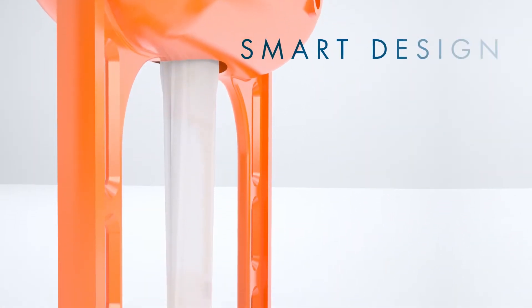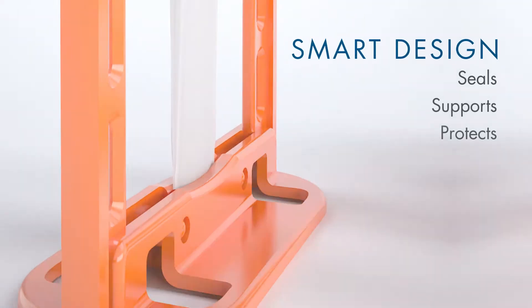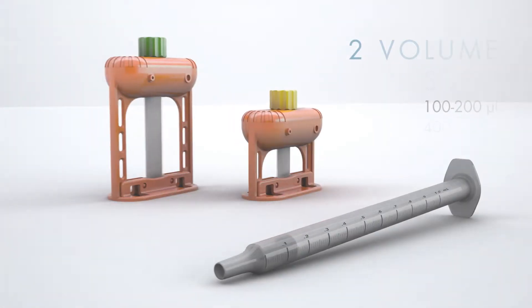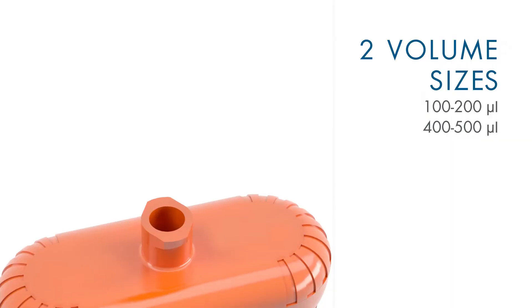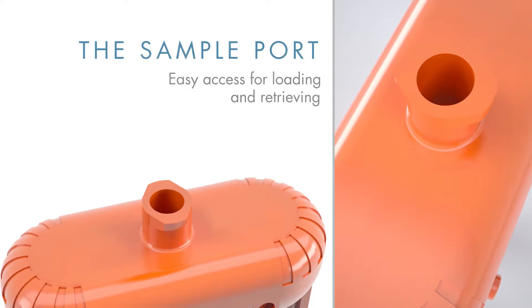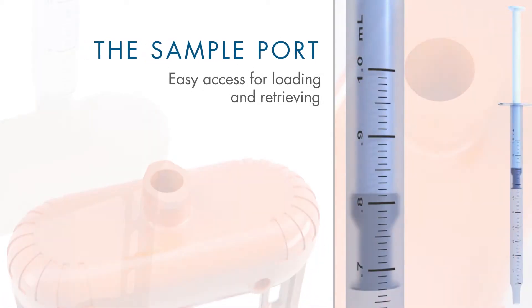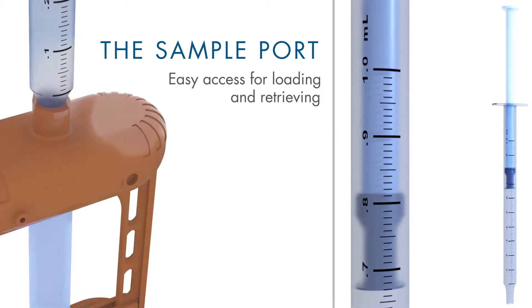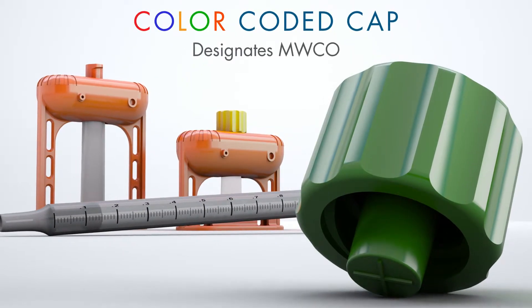consists of a rigid scaffold that seals, supports, and protects the membrane-defined sample chamber, which holds either 100 to 200 microliters or 4 to 500 microliters. The lure lock sample port provides easy access for loading and retrieving the sample using the included 1 milliliter syringe. The resealable, leak-proof cap is color-coded for the membrane molecular weight cutoff.